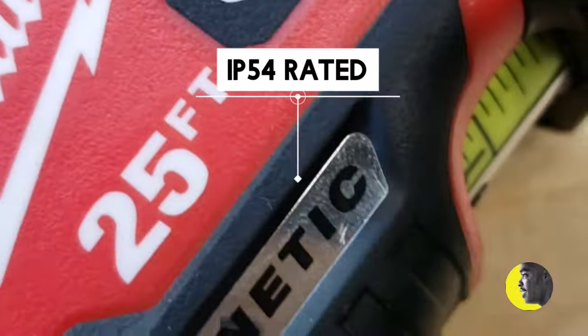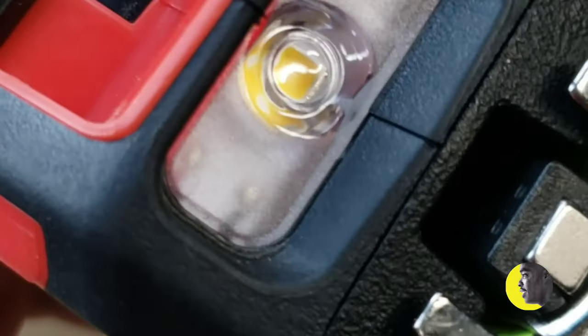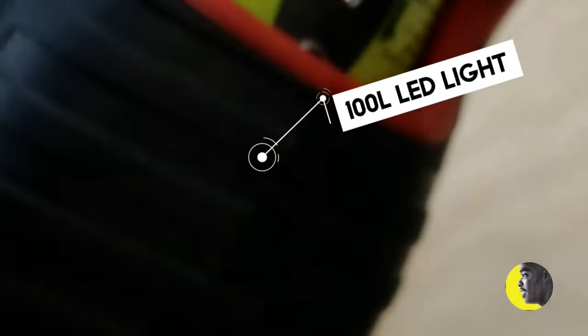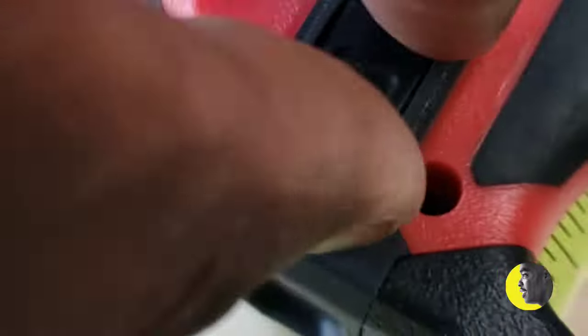It's IP54 rated for dust and water resistance. It also has, as I mentioned, a 100-lumen LED light and it has two settings, but I can't see anywhere what the other setting is — whether it's 75 lumens, I don't know. But it's a 100-lumen light, and this is what I don't like about it: it has a USB charging port.